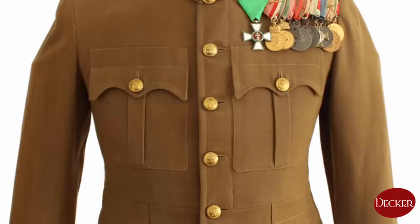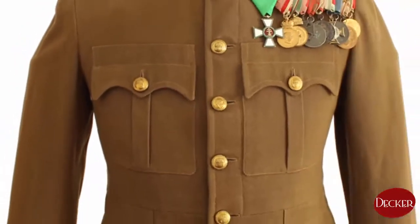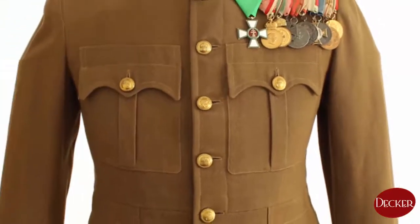This tunic has no loops for badges, but it is good to know that sports badges and field officer's badges were usually worn on the right chest pocket. The badges of the Order of Vitez were worn on the left pocket at the same height.